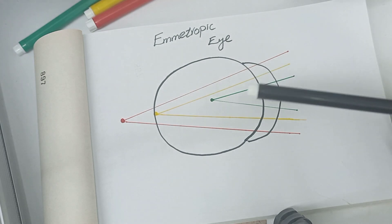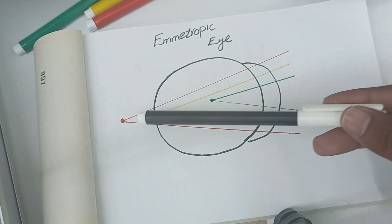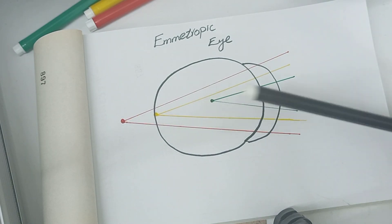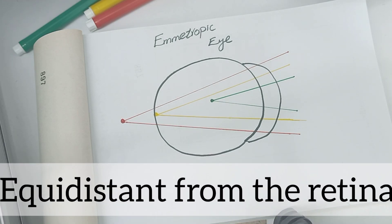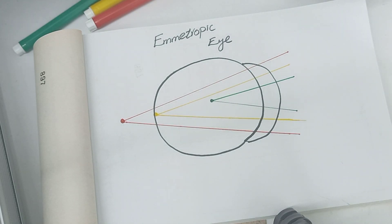In the emmetropic eye, the green color has a shorter wavelength and is focused in front of the retina, while the red color has a greater wavelength and is focused behind the retina. Red and green are equidistant from the retina. The dominant color is yellow, which falls exactly on the sensitive layer of the retina. Because red and green are equally distant from the retina, they appear equally clear.